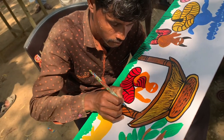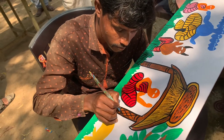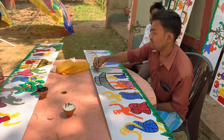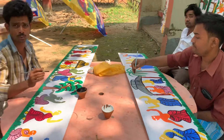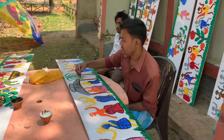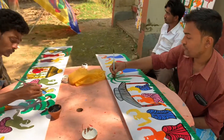What work do we have here? They are from Paschim Medinipur. How many people come to Paschim Medinipur? Ten.